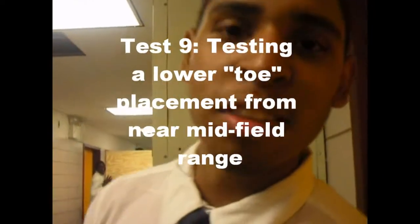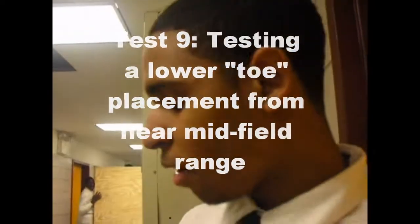Hey everybody, welcome back to HKC60.TV. We'll be testing out our manipulator, adding more pop to the ball by changing the level of the ball and putting it higher.